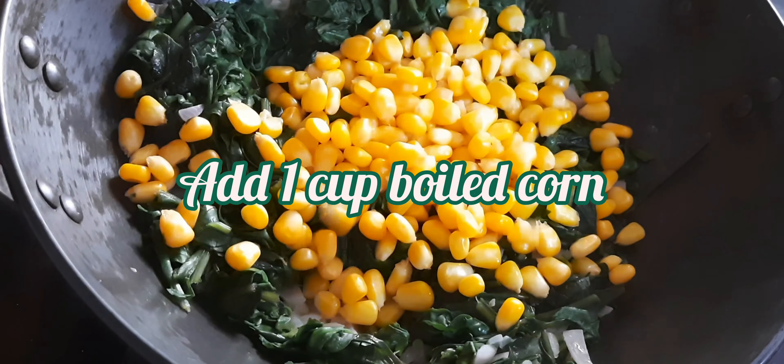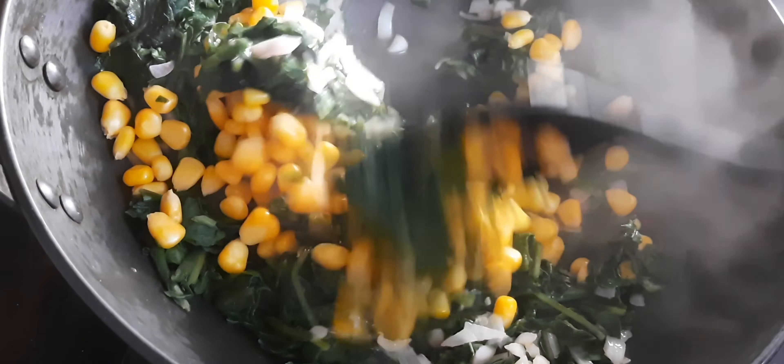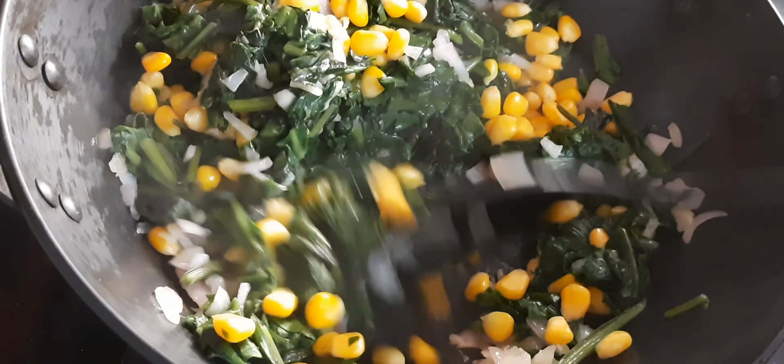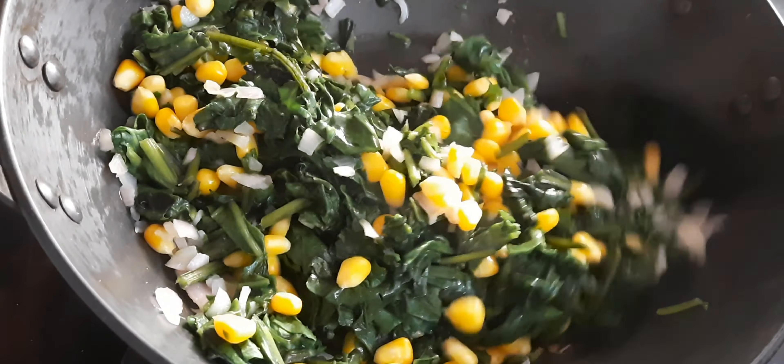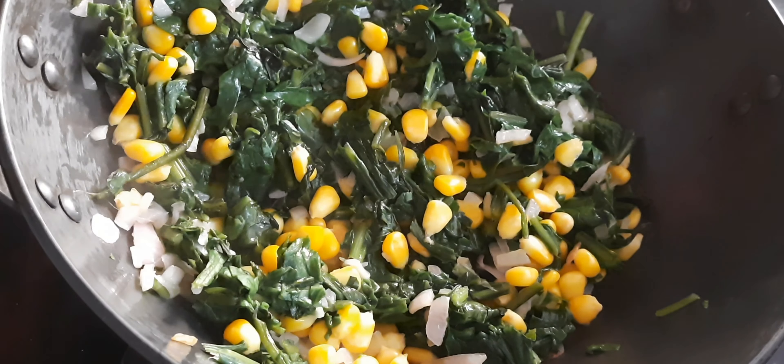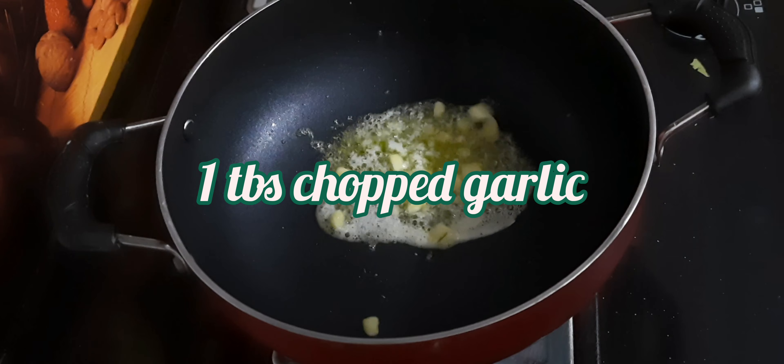After two minutes, add boiled corn and cook it for another two to three minutes. After that, turn off the flame, keep it separately, and now we will prepare our white sauce.